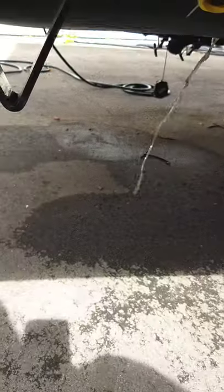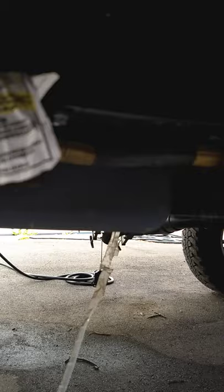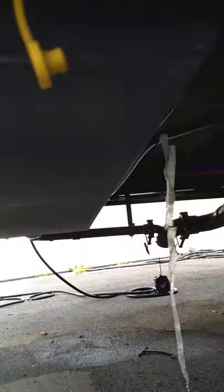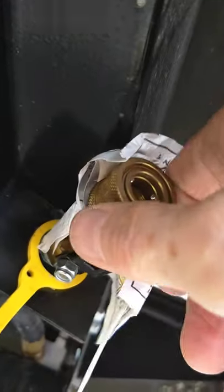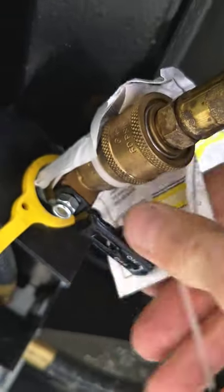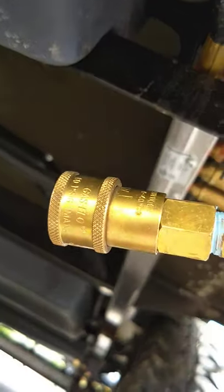Right here is a quick connect for the LP line for your grill. You basically just plug the end in — it goes in here like this and locks in there. Then you're just going to turn the gas on right here. This other end attaches to your grill the same way. So you have to do that before you can grill.